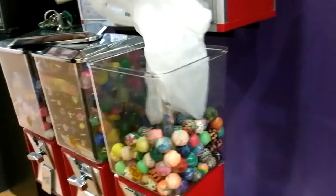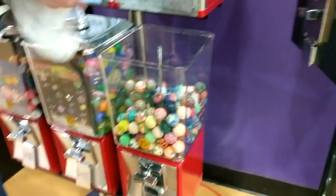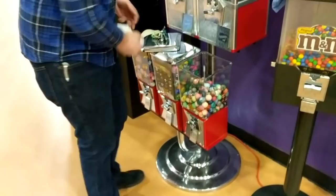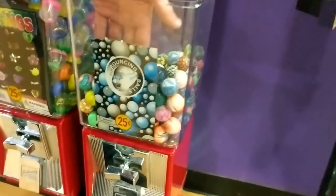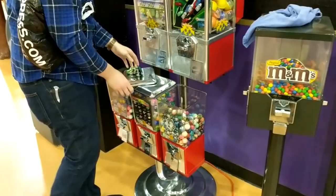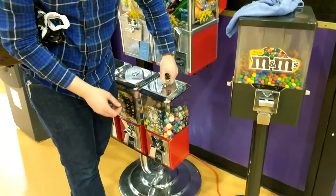I'll probably keep the bouncy balls at 25 cents, but I have heard of some people successfully vending them at 50 cents — maybe that's something I'll try out later. This is my first time placing a rack, so not really sure what to expect in terms of additional sales or which products are going to sell. I do think the laser fingers will do okay, and the gumballs and the bouncy balls. Got that machine all set up, good to go.